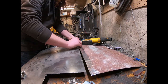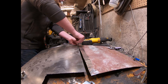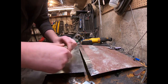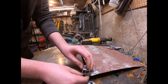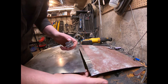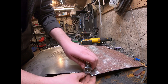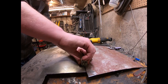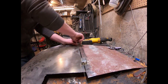Just kind of push them together, tighten it up a little bit. Let's do this other side real quick — push them together, tighten it up, clamp. And there you go.